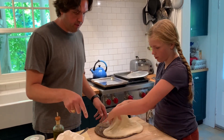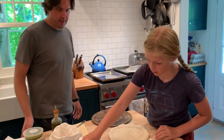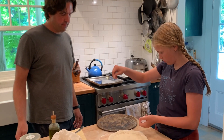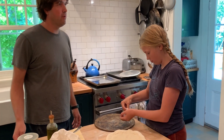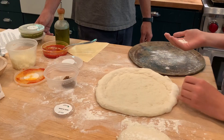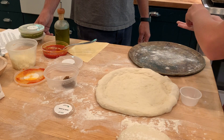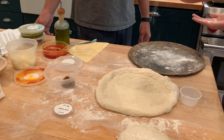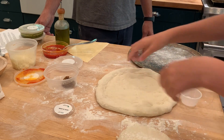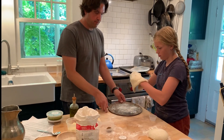Before you put it on the pan, we want to put some rice flour. So just set it right there. Get a little rice flour, sprinkle that on — you can use as much as you've got. Now just lift it up gently like you did before and then plop it up there.